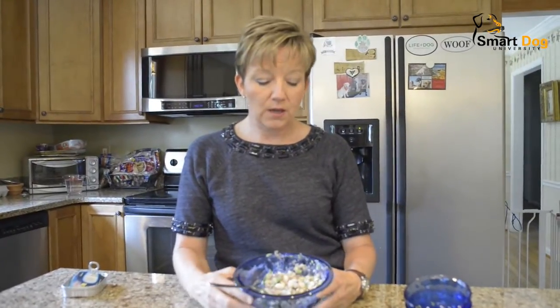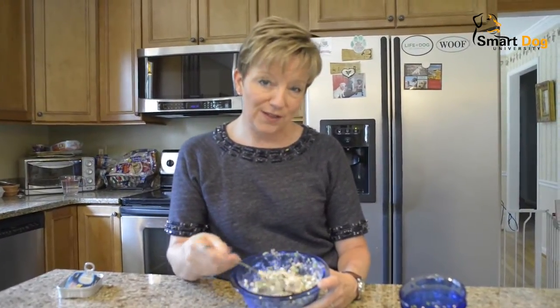Hopefully you will try this with your dogs and you'll like the result. For more fast, fun, and easy dog training ideas and recipes, visit smartdoguniversity.com.